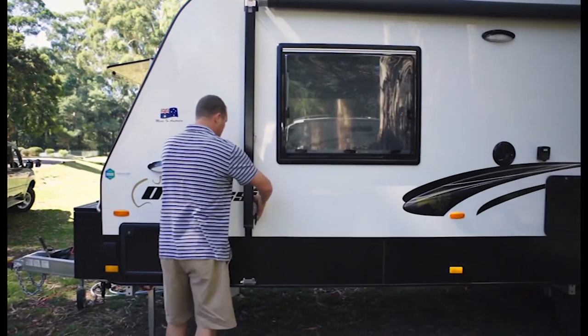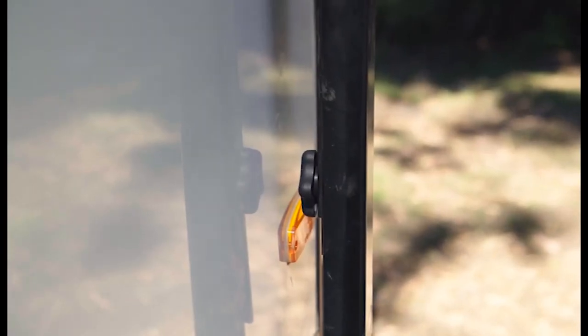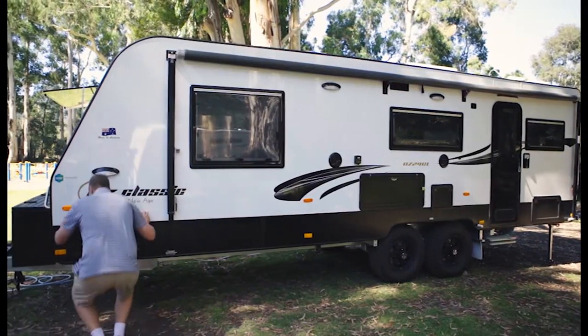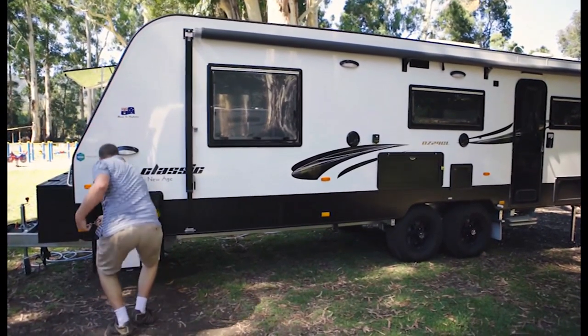On each vertical awning arm, disengage the clip and turn the awning locking knobs to release the inner arm. Using the awning pole, usually found in the front tunnel boot, pull down the lock on the end of the awning barrel.